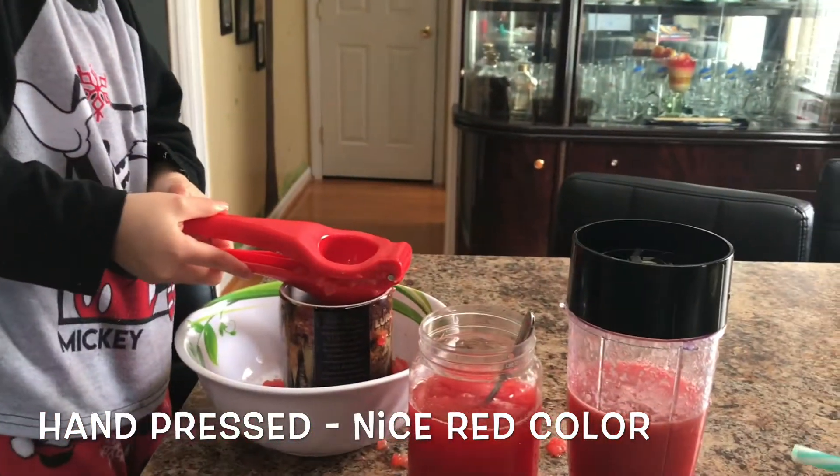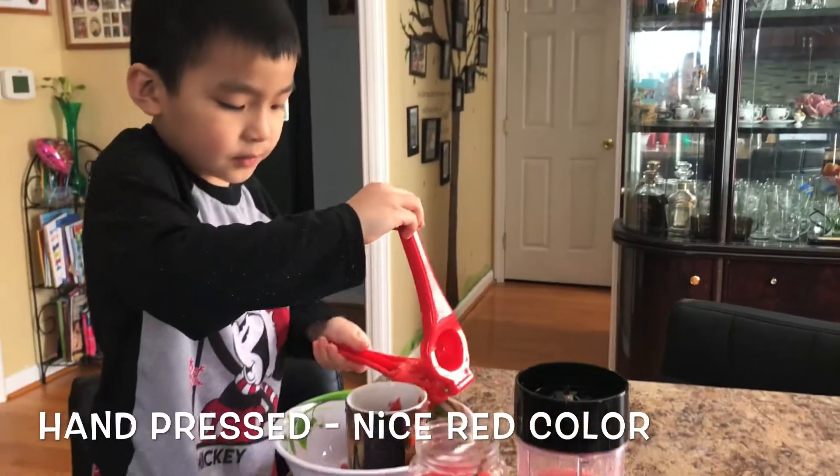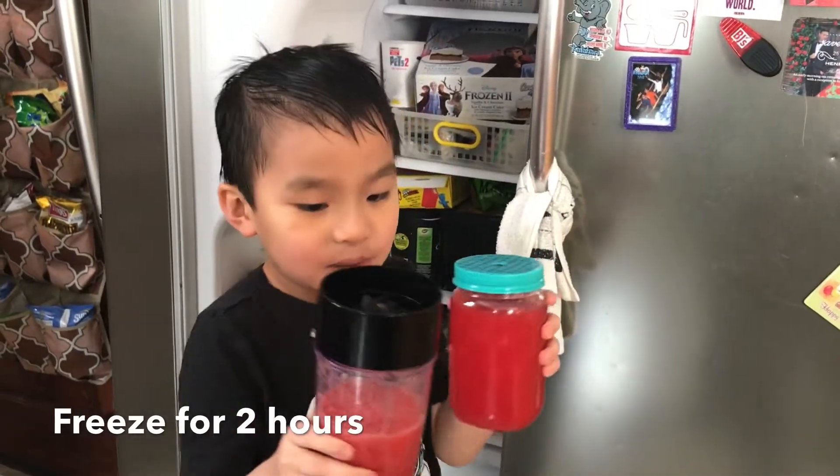We will put it in the freezer. A couple of hours later, we will take it out and taste it. I can't wait to eat it too. We are done, and I'll take a bath. Now it's time to put it in the freezer.